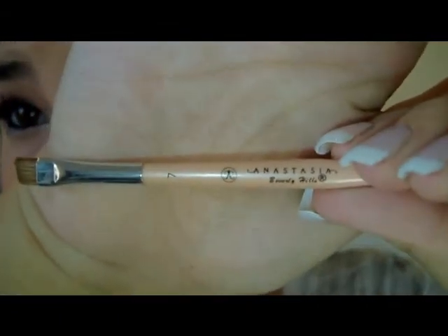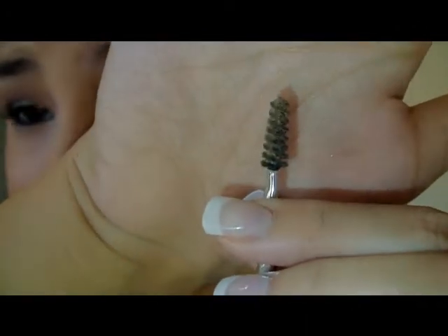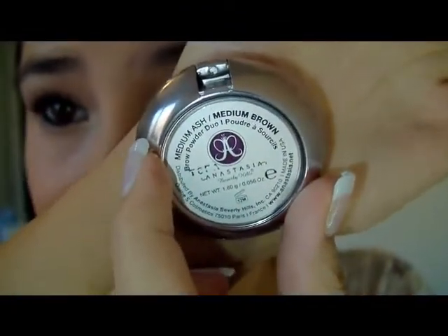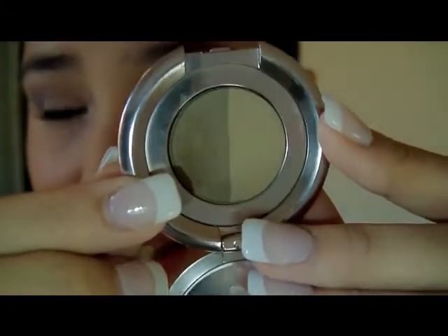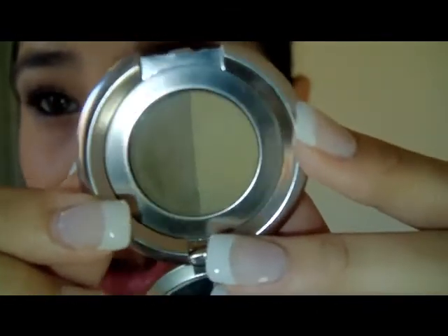The main brush I use is the Anastasia Beverly Hills number seven brush. It has an angled brush on one side and a spoolie brush on the other — it's a great brush I use every single day. With it I apply the Anastasia brow powder duo in medium ash/medium brown. I use the darker color, which is two shades lighter than my hair, so it blends naturally without looking over the top.